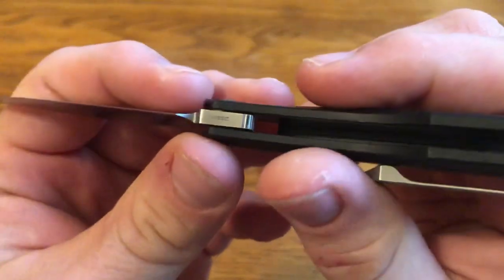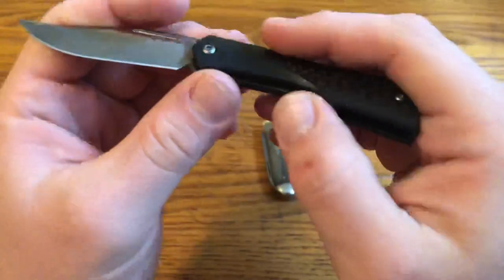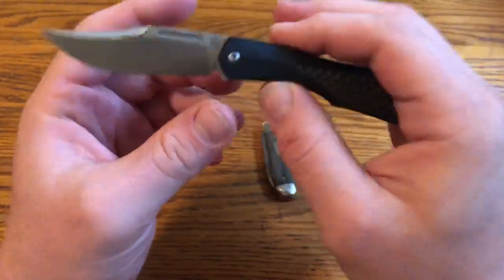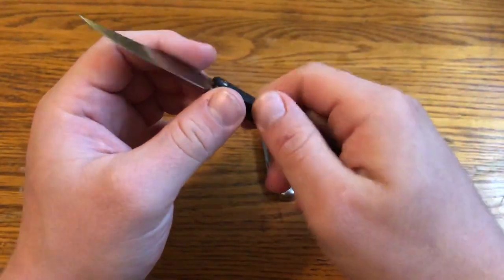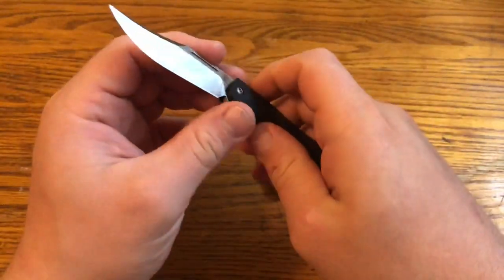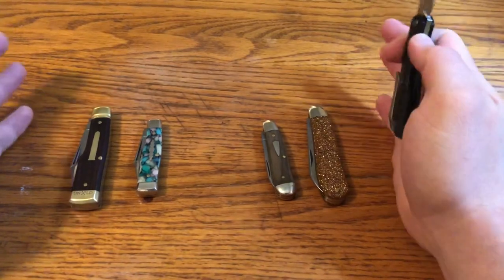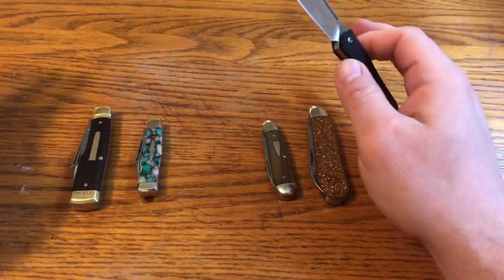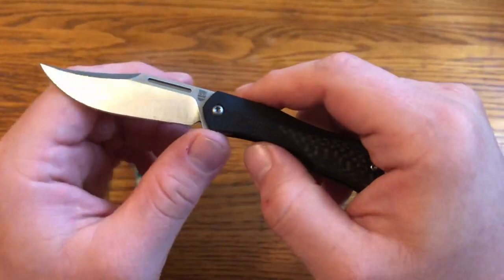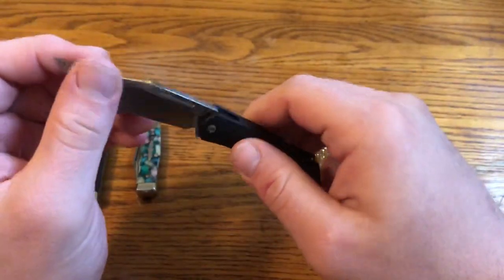One really nice upgrade: the blade is M390. The M390 blade is heat treated to 59 to 61 on the Rockwell scale. That's pretty hard — not super hard for M390, but it should hold an edge really well, and that's what I've found. I've used it a good bit, cut some cardboard, and it's back to shaving sharp. These traditional knives here are all 1095, which rusts and needs more frequent sharpening. This M390 shouldn't rust, will hold an edge for a long time, and isn't that hard to sharpen.